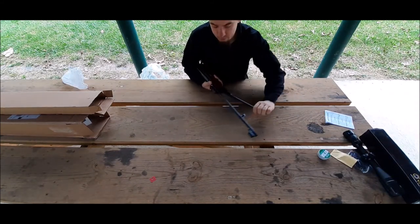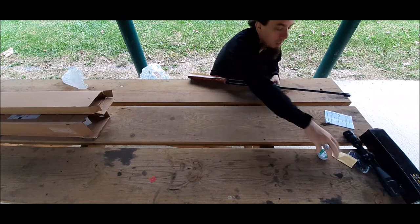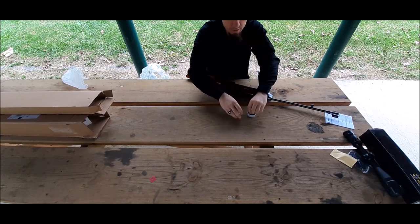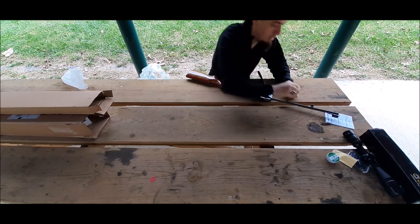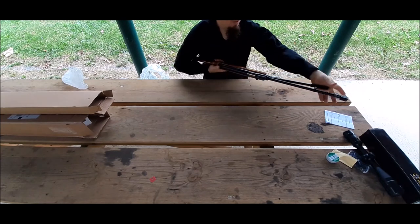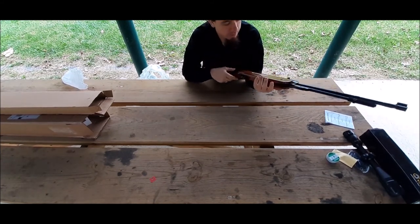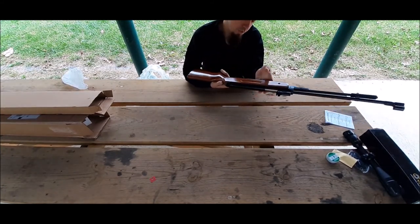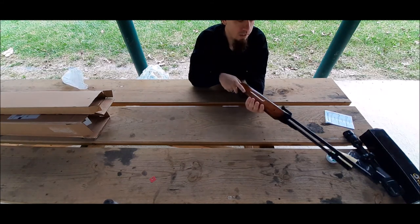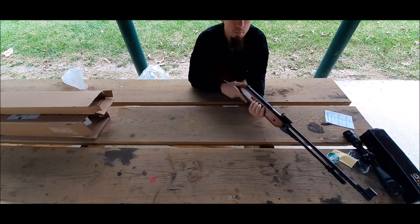I like the under lever. You just cock it like this — it's pretty strong. Then you put a pellet in here until it goes in, and return the lever to its holding spot. It's ready to go. This one does not appear to have a safety, so you really have to be careful. Know what you're doing. Remember the movie Black Hawk Down — 'This is my safety, sir.' But seriously, guys, do not load this until you're ready to shoot. Always obey the fundamental gun safety laws.